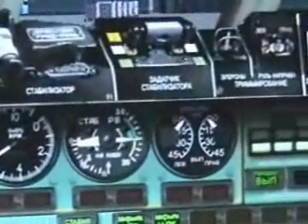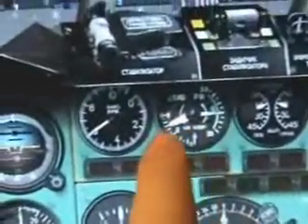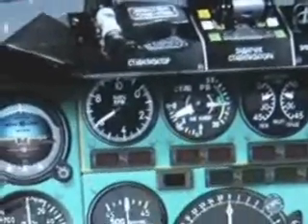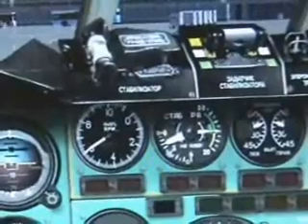I'll be using flaps 15 to take off today. Since it is rather cold, as you can see out there, it's snowing now. Also, the forward trim is set down slightly, and we just want that section to be in the green band.